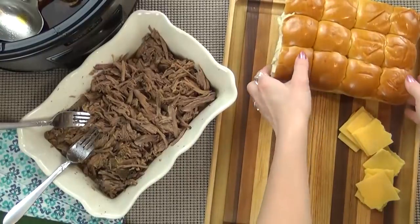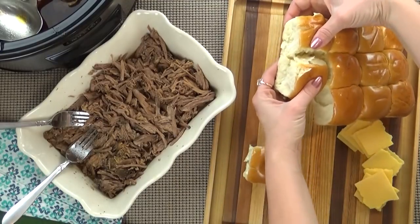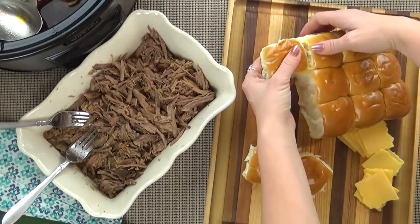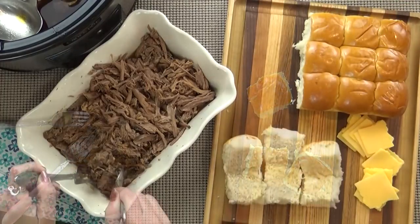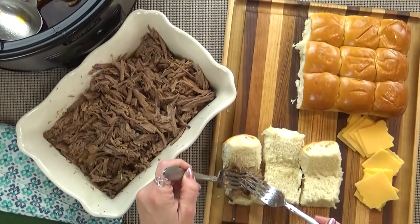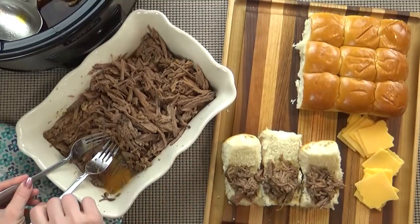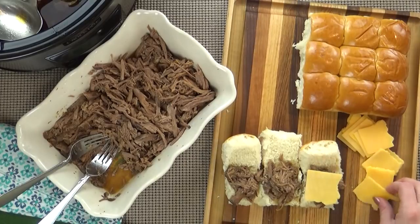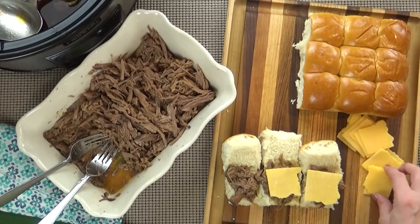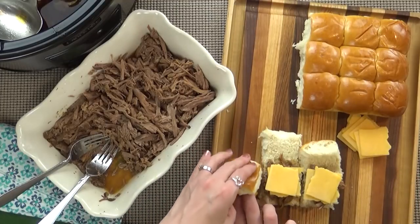And now it's time to build the sliders. I'm just gonna be making a few today, but you definitely could take your entire loaf of Hawaiian rolls, cut the whole thing down the middle, and do it that way in a baking dish. So I'm gonna take my rolls and cut them open. I'm gonna add my beef, and then I'm gonna top this with some sharp cheddar cheese. Then I'm gonna stick this back in the oven until the cheese is melty.